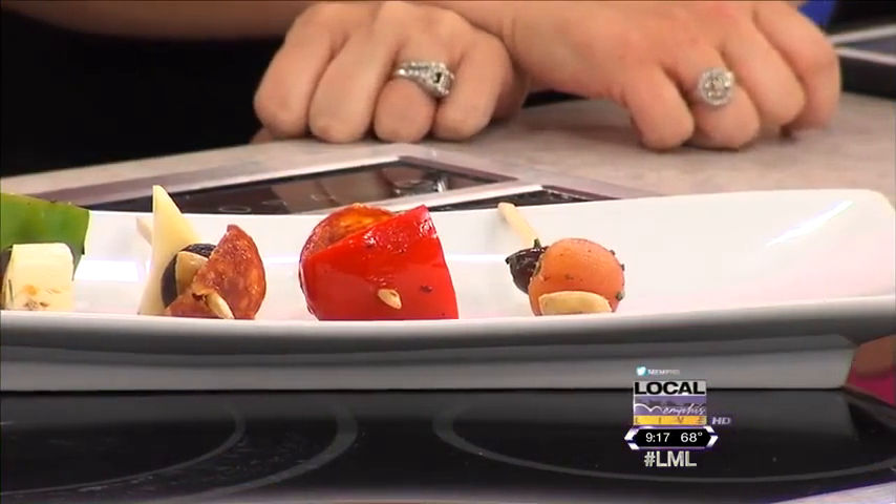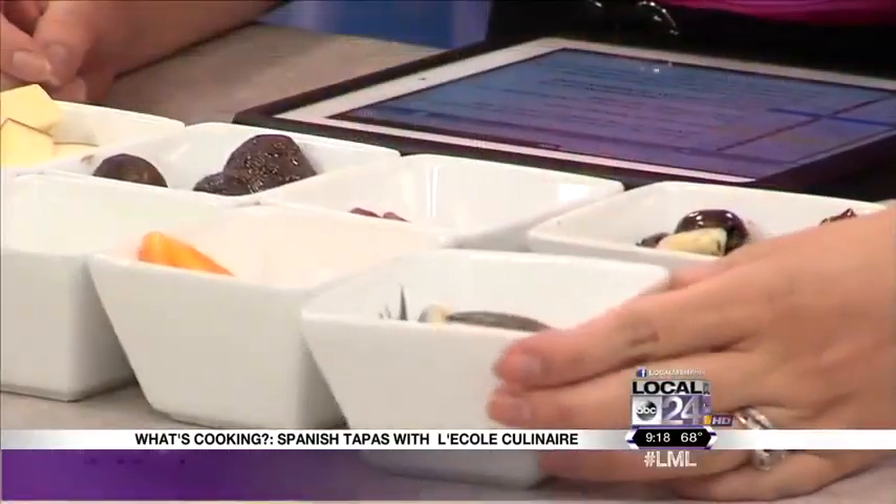All right, so you're going to show us how to make a couple of these. What are the typical Spanish ingredients? The first one is actually white anchovies — I knew both of you would love this one the most, that's why I brought it. Here are the anchovies.